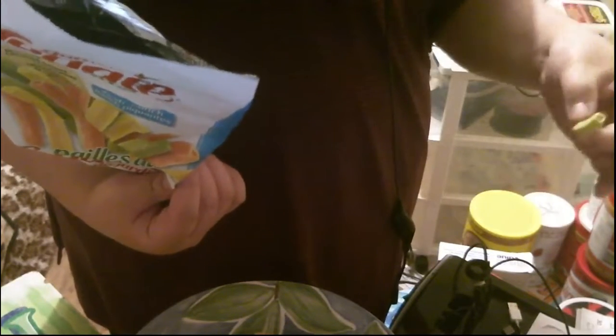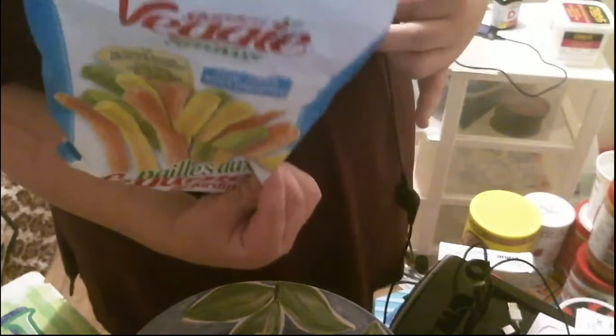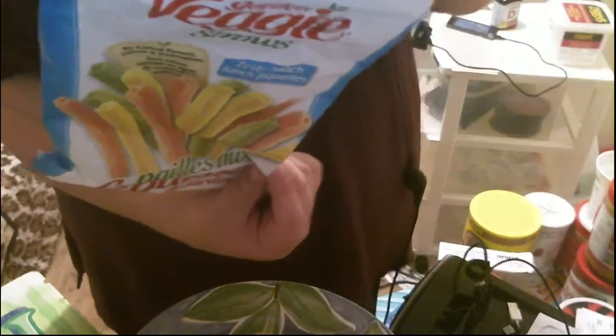I think these are healthier than regular chips, but you have to look at the grams — this is 55 straws at 40 grams, whereas chips might say 18 or 22 chips per serving. It's the grams that matter, divided across the whole bag. Zero cholesterol, no GMO, zero trans fat — it makes you think it's healthier, but I'd have to actually compare it to regular chips to be sure.